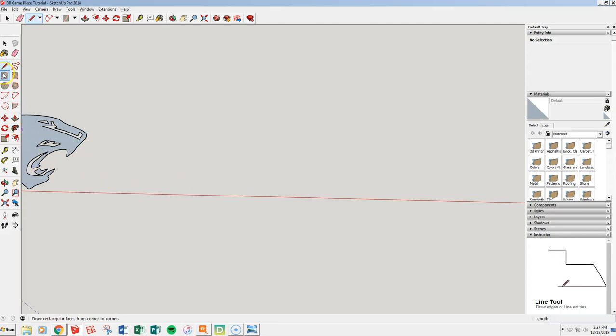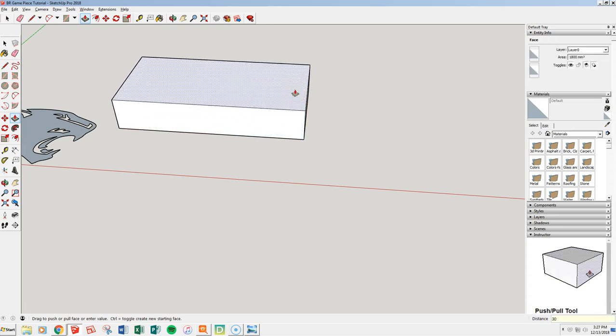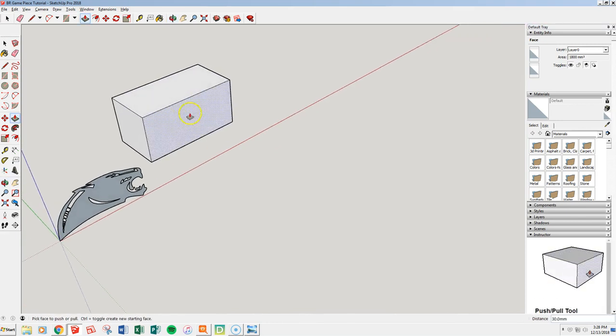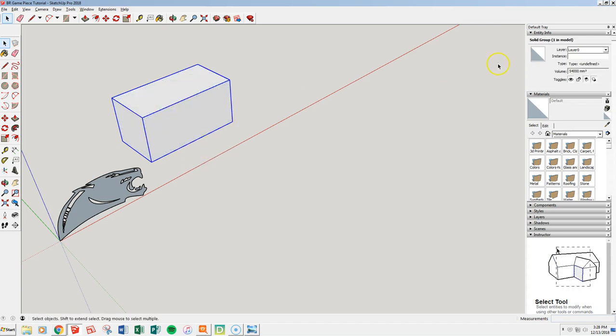It has to fit within a 6 cm by 6 cm bottom. So we're going to make a rectangle, and because my template is in millimeters, we're going to go 60 by 30 and enter. Then we're going to push-pull that up another 30. There's the base of our game piece. I'm going to turn that into a group. It says solid over here on the right-hand side once you group or component something — you want to get in the habit of seeing that.